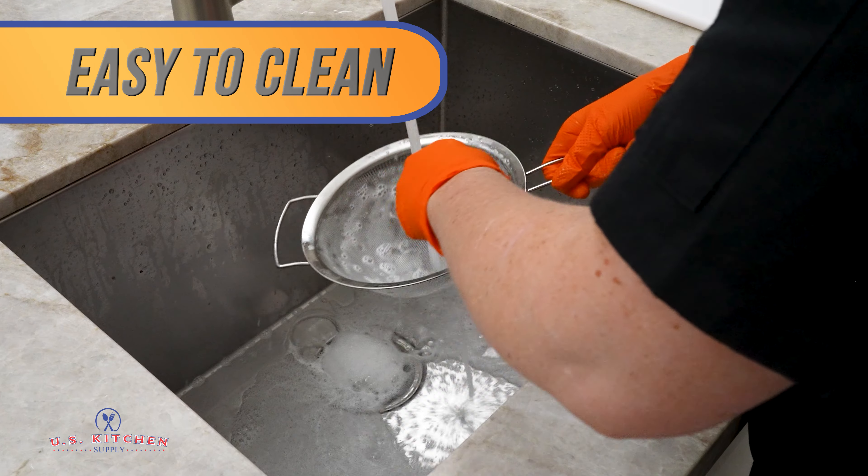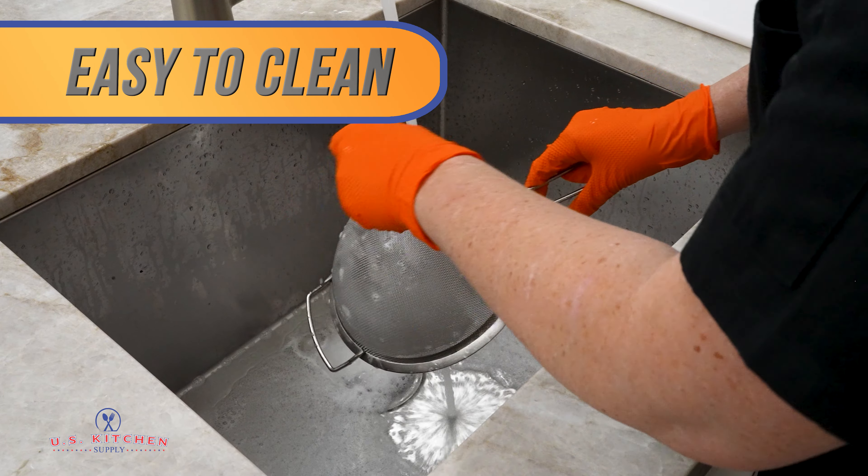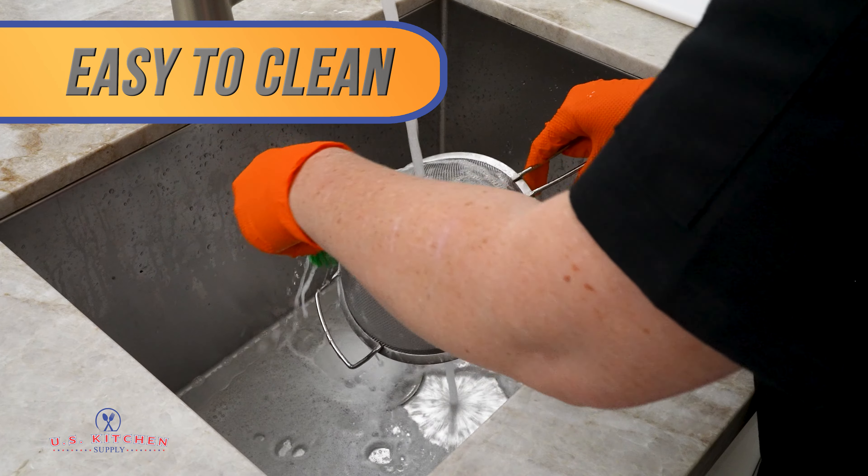Easy to clean, our strainers are dishwasher safe and can also be cleaned easily with soap, water, and a dish brush.